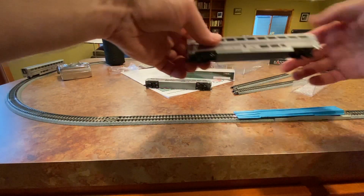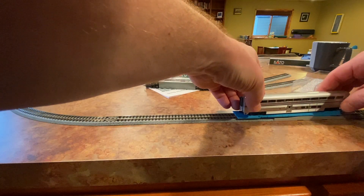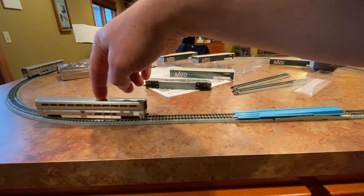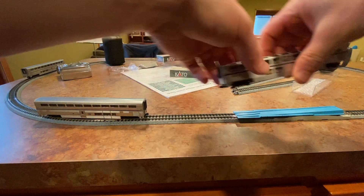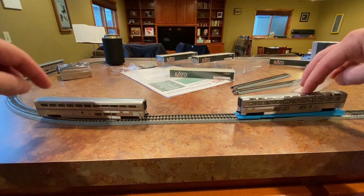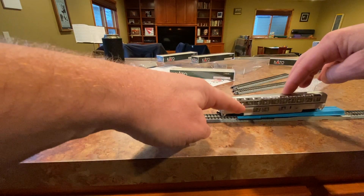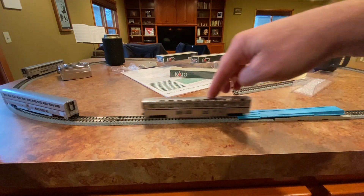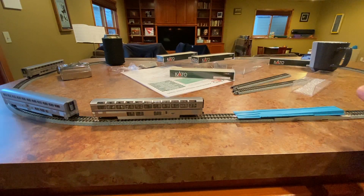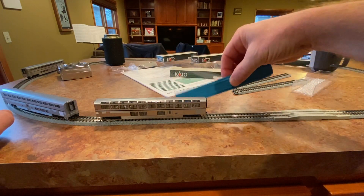You gotta check out how easily these go on and how smooth — and to me it just sounds so cool. Once again, as a beginner, I'm probably setting these up wrong because we have the observatory car — would you call it that? — that's going to end up being right by the engine or the locomotive, which probably isn't right for various reasons. So that was the railer.